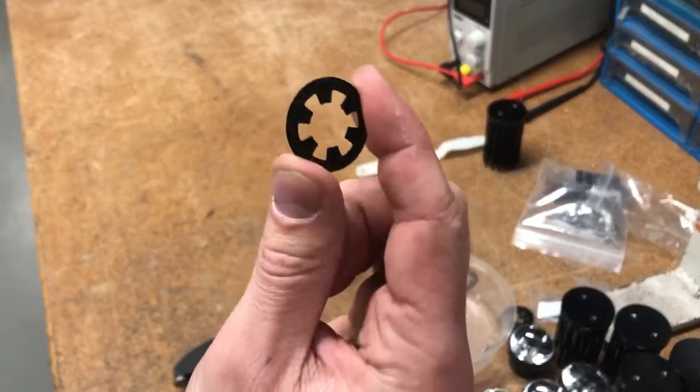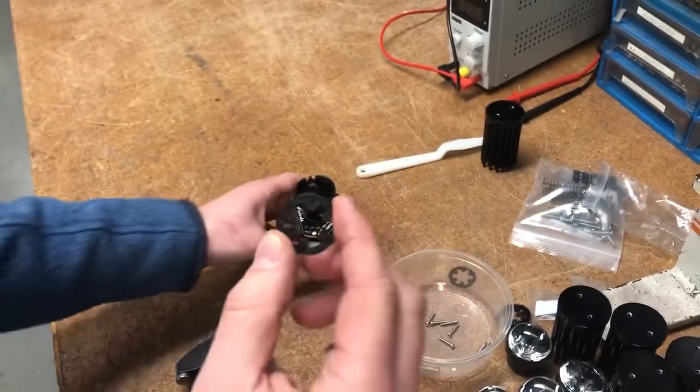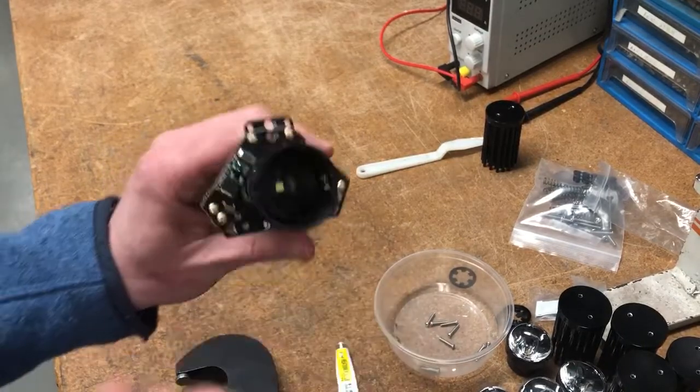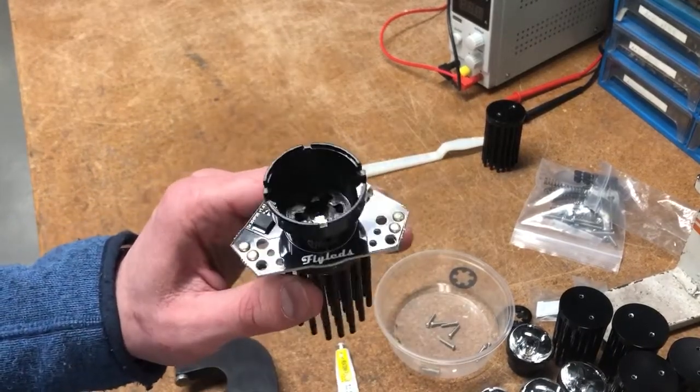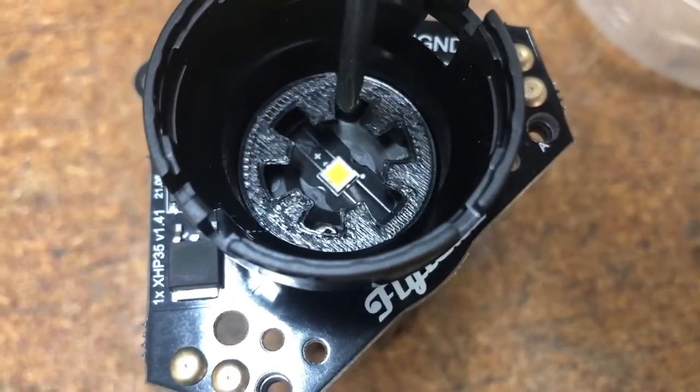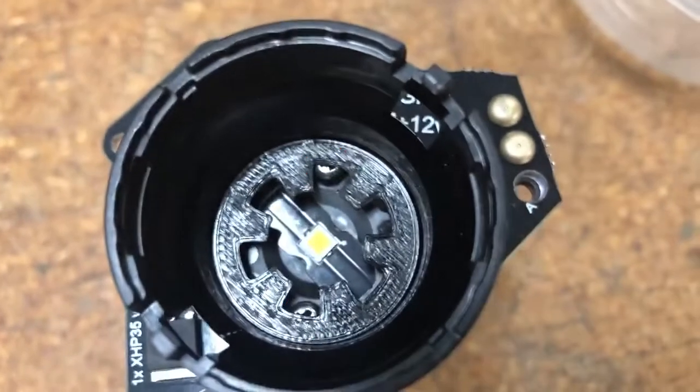Next we add the black lens locating ring, which will help us get the lens in straight and avoid damaging the lead below. We find it's best to drop in the ring and then rotate it so that the mounting screws sit between two of the teeth on the ring, as shown here.